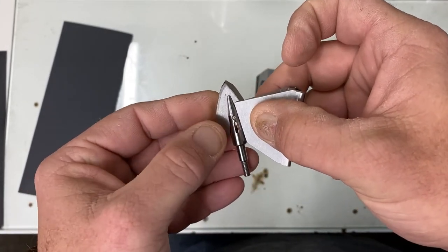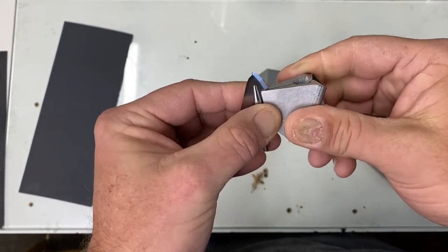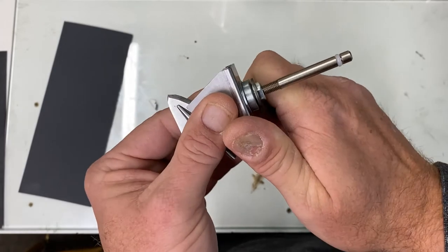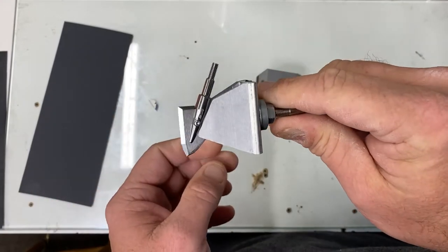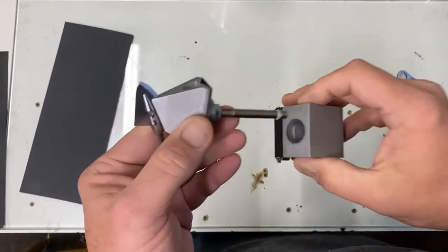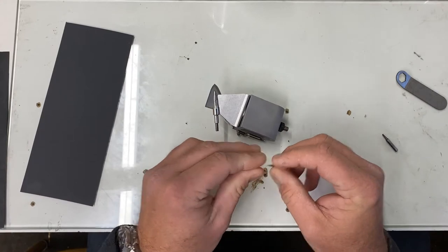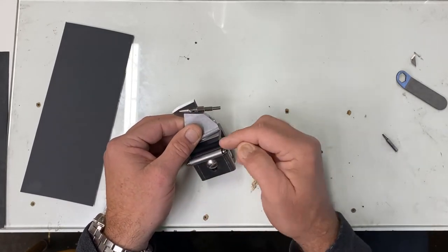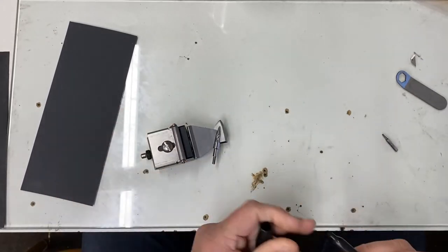These are what's called delta jaws — they have a cut to them which gives better grasp on these shorter profile heads. Tighten this up; it doesn't have to be super tight but you want it to hold. This is A2 steel, it's not going to hurt it. We index off the back so when we flip it to the other side, I can do the same indexing and it'll be as close as we can get.